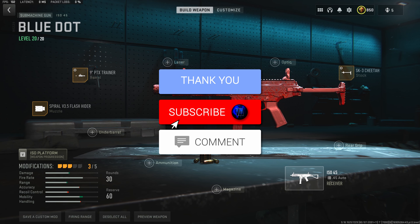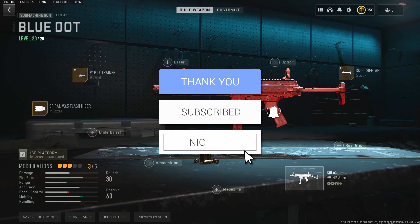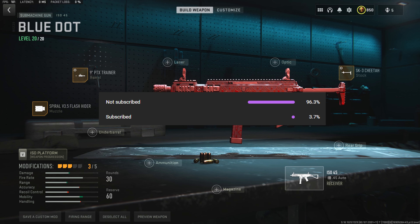If you guys do enjoy my loadout videos, don't forget to smash that like and subscribe button. We do post daily Warzone 2 content. Right now over 96% of you guys who watch my videos are yet to subscribe, so do your boy a favor and hit that big red subscribe button down below.